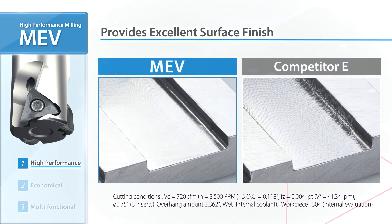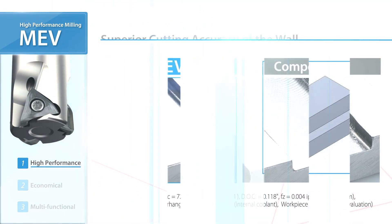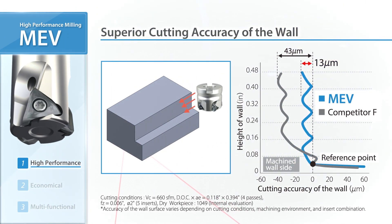The MEV produces a higher quality finish. In the wall cutting accuracy comparison, MEV provides better quality than its competitors.